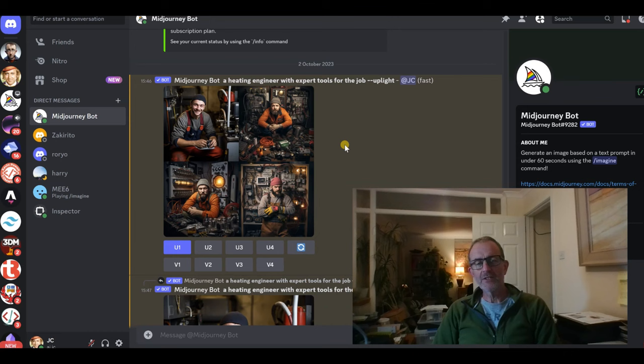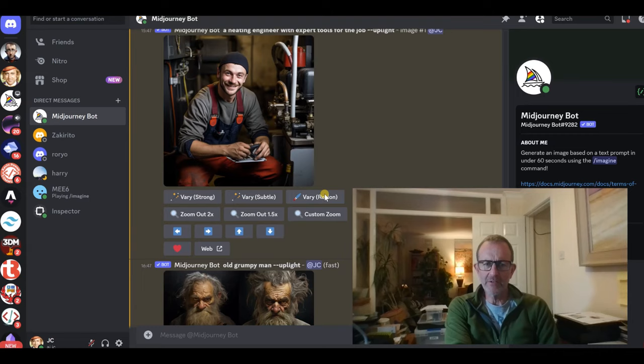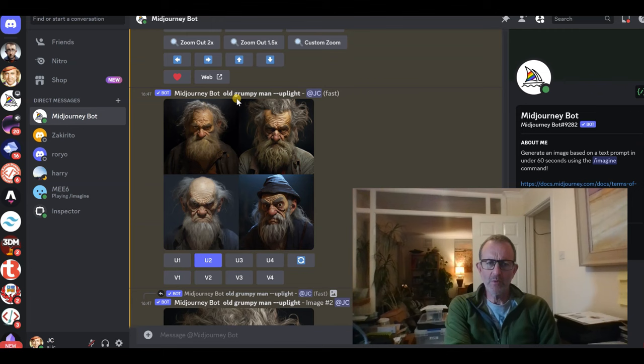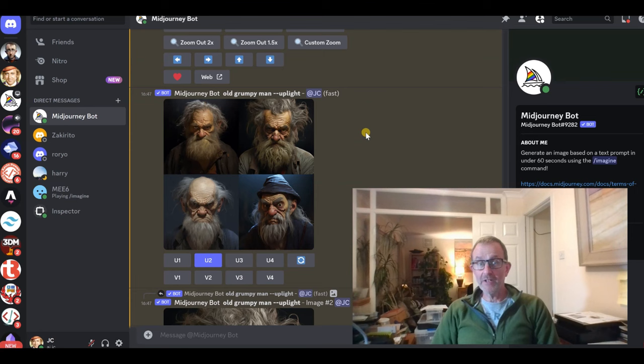Mid-Journey is pretty good at that. Here's a very short prompt — for example 'old grumpy man' — and it creates four old grumpy men. But Mid-Journey is a much bigger animal than that. You can elaborate on the prompts to the nth degree to make them more in line with what you want to paint. You can give it styles like pen and ink, urban, impressionistic, or whatever sort of painting style you want.